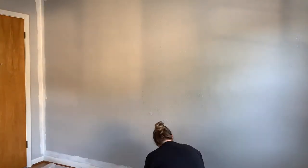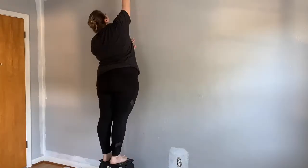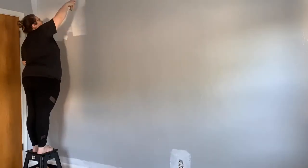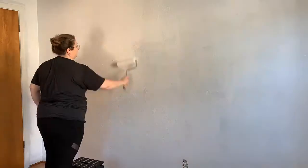Then I vacuumed the trim. The color I'm doing in this room is Celestial Glow by Behr — it's actually the same color I did in our master bedroom makeover. I had quite a bit of paint left over, but I did buy another gallon just to be sure I could cover all the walls, and I ended up doing about three coats of paint.